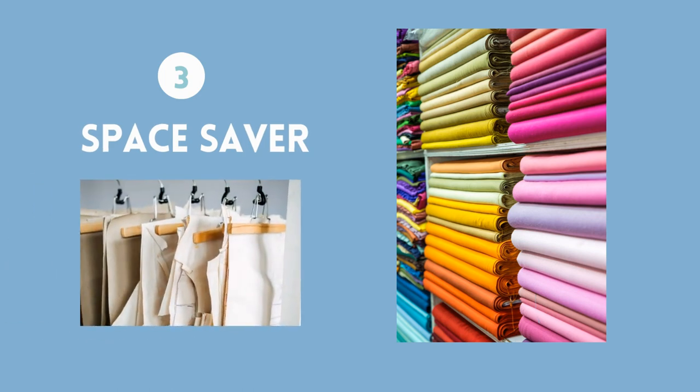And finally, it's a space saver. Your crafting space will thank you as you free up storage space once filled with pattern files. More fabric, anyone?